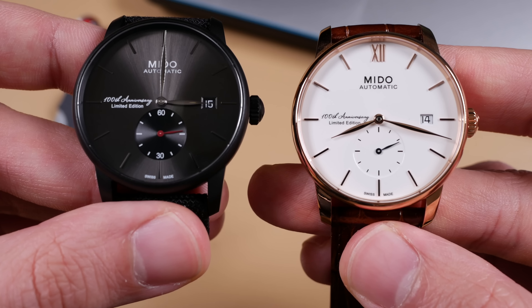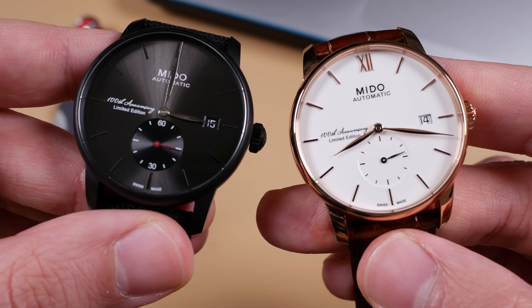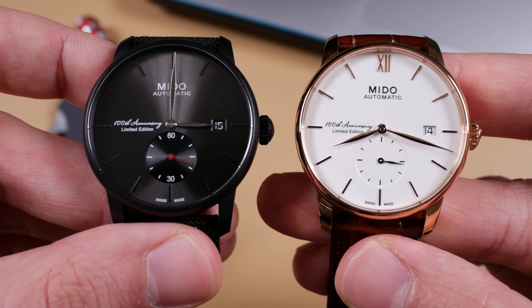They all come equipped with a high grade ETA 2825 and the case is rated at 50 meters water resistance. All three of the limited edition models will come in at around $1,260 at full retail.